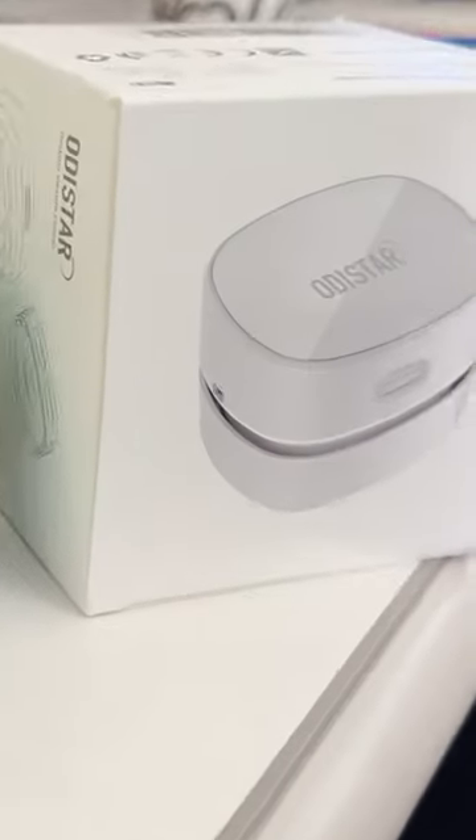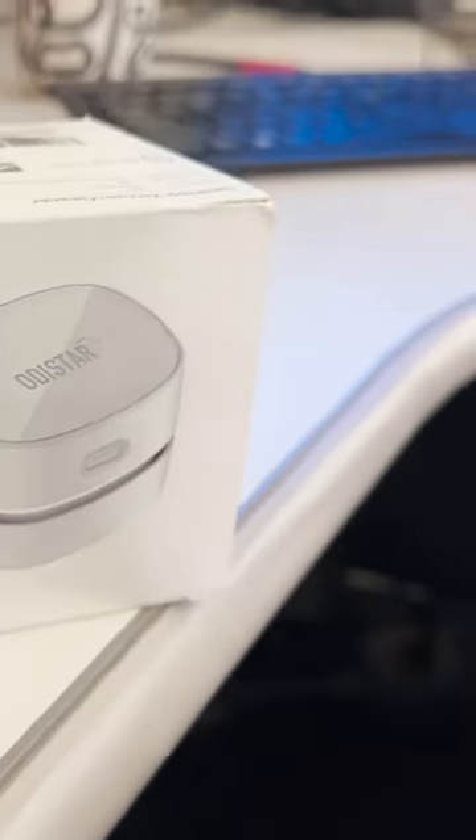Okay, this is awesome. So now that we're back in office, I want to keep my desk as clean as possible so that I can be as productive as possible. So I picked up a couple of Amazon products to do a little spring cleaning.